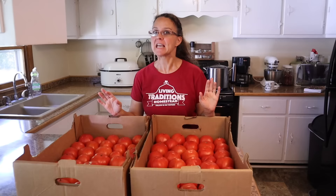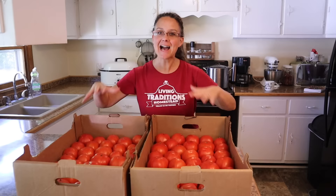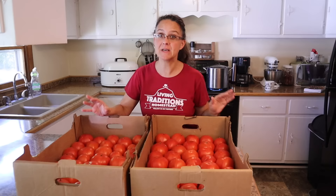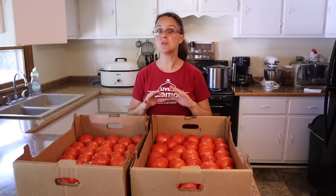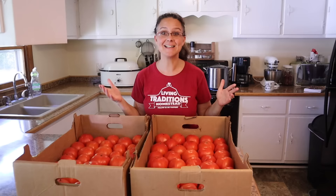It is pretty crazy how many tomatoes our plants are producing, but on the other hand, we did plant almost a hundred tomato plants. But hey, this is exactly what we were hoping for, exactly what we've been praying for — a bumper crop of tomatoes. Here on our homestead we use all of these tomatoes to can diced tomatoes, tomato sauce, tomato juice, salsa, and a lot of times barbecue sauce and ketchup. So this bumper crop is going to be put to good use here this summer.